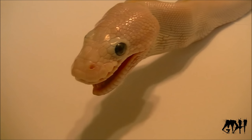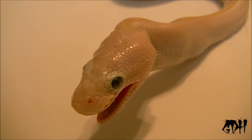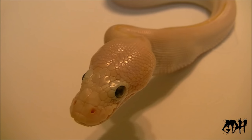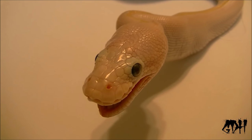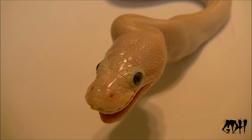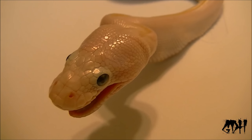Because I get asked all the time, like, hey my snakes aren't eating, what should I do? So this is a good way for me to keep this video saved on my channel so I can just refer people to it in the future. What I'm gonna do now is basically soak her in warm water and give her a bath, let her hydrate.